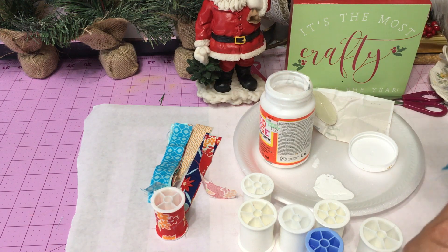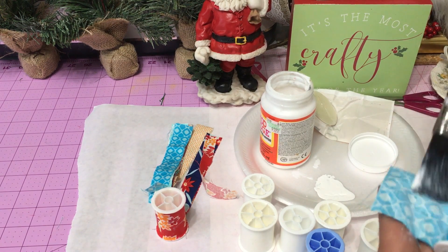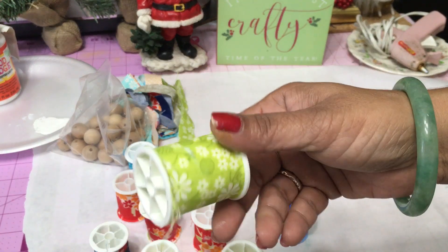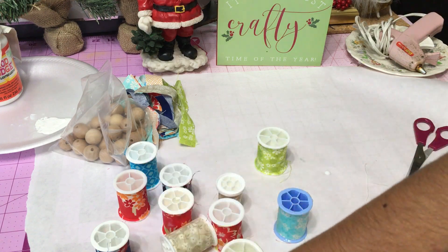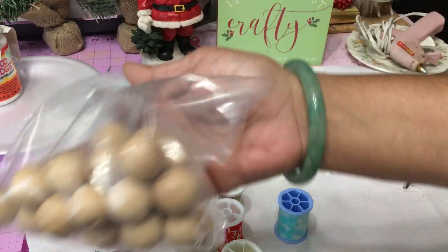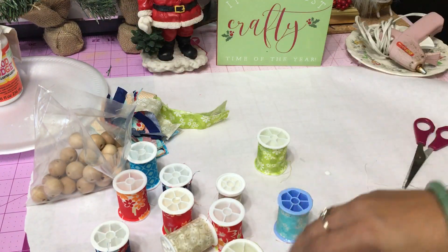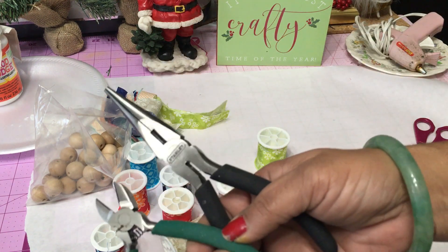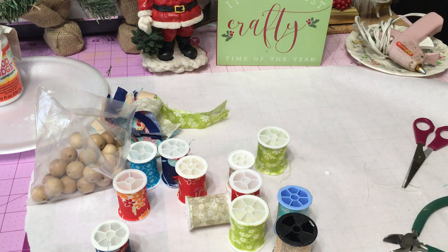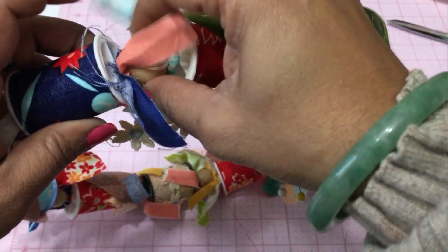I'm going to apologize in advance — I lost the footage of me actually putting the wreath together. But this is really simple. You can use a wreath form and glue these things or twist tie them on. What I'm going to be using is wire — at least a 20 gauge wire that happened to be in my craft stash. I'm using some plain wooden beads, my thread spools, and some leftover strips of fabric. You'll also need wire cutters and pliers. Basically, you string everything on like a beaded necklace, make a circle, and secure it into the form of a wreath.